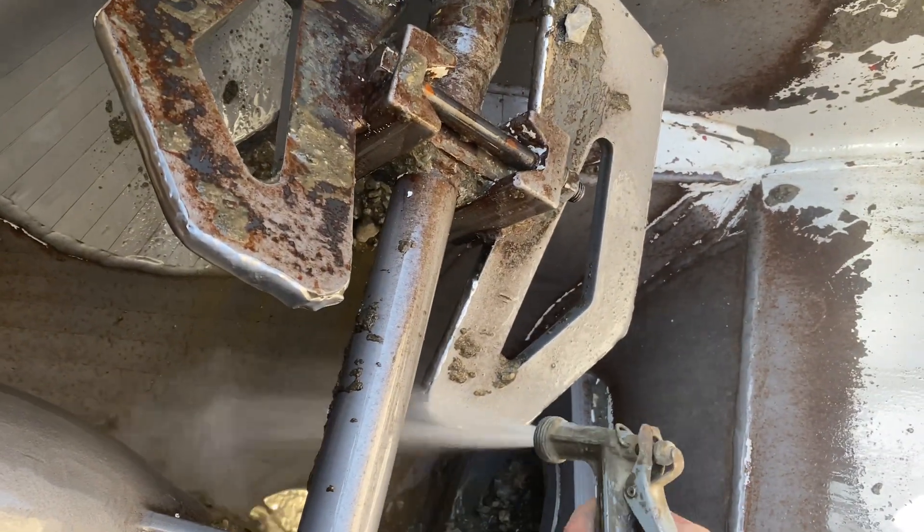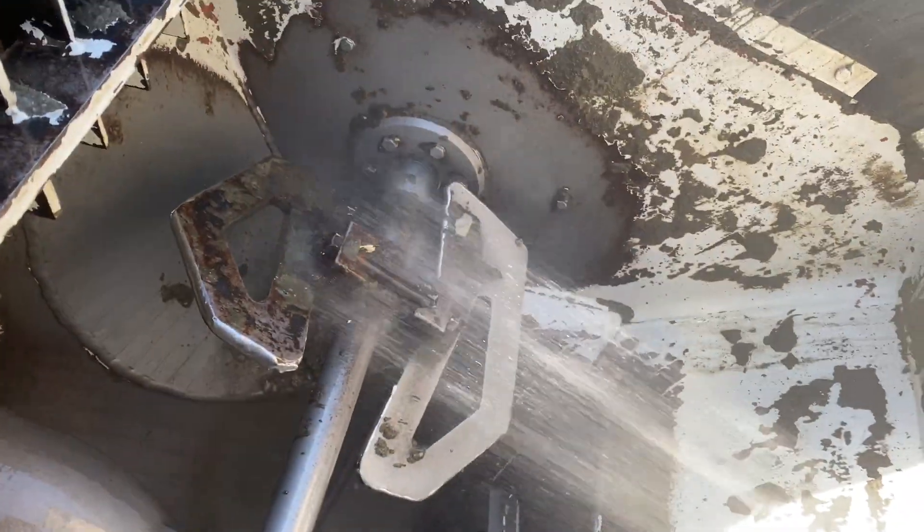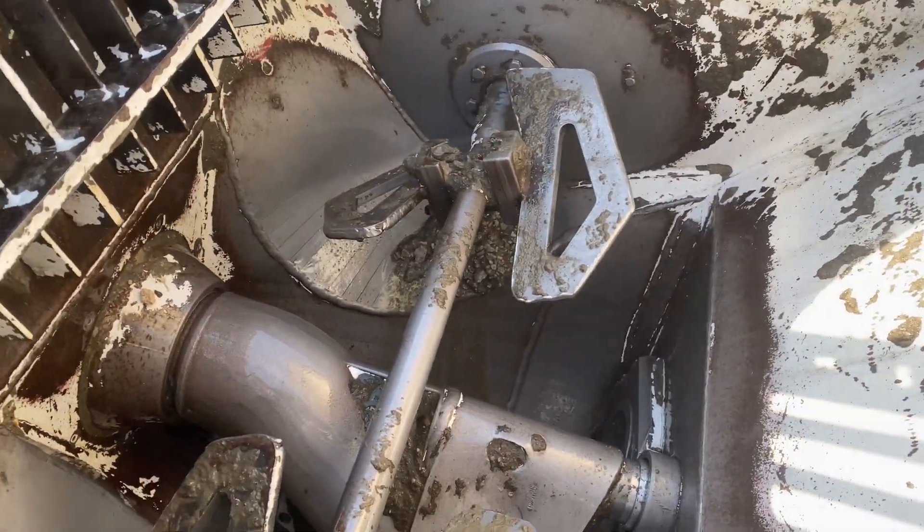Once you've got all the stuff out of the hopper and all those hard to reach areas, give your auger a little spin to get the other side of it.